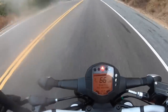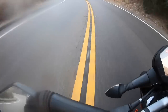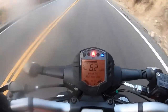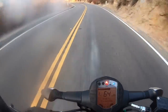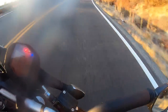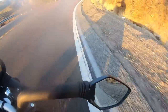Keep the throttle pinned — kind of fun. For a 340-pound bike, this thing handles really well. It's exceptionally agile with a decent level of stability when leaning it over. Those Michelin Road 5 tires — they work so well. Even though it's more of a sport touring tire, in this application for the 200 Duke they work perfectly.